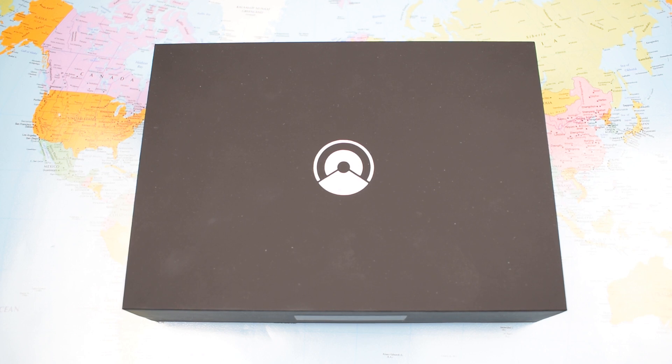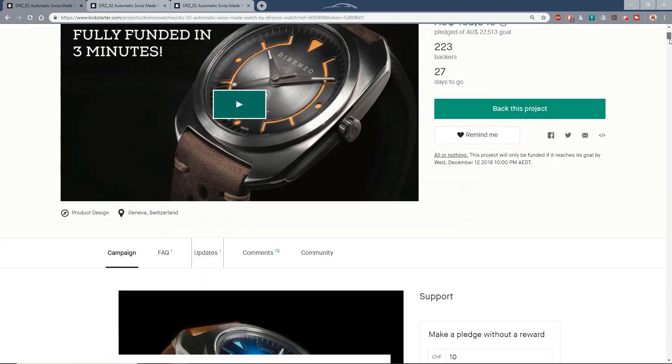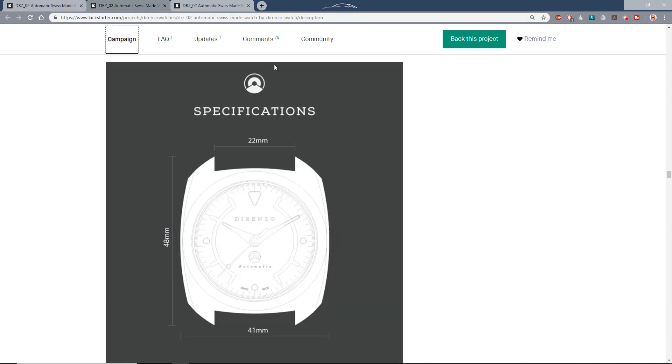As is the custom, before I get into the box let's have a quick look at the Kickstarter campaign. The DRZ02 has smashed its target — fully funded in three minutes, well over a hundred grand pledged and continuing to grow by the day. Plenty of time left if you want to get into this one.